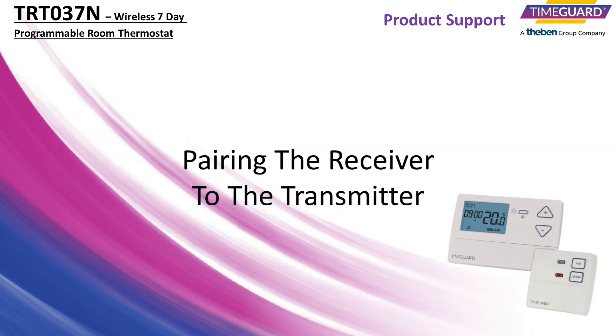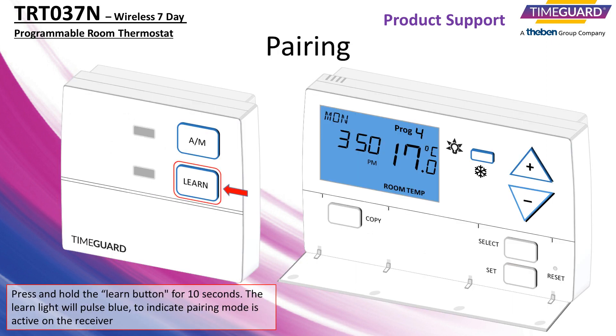Pairing the receiver to the transmitter. Press and hold the learn button for 10 seconds. The learn light will pulse blue to indicate pairing mode is active on the receiver.